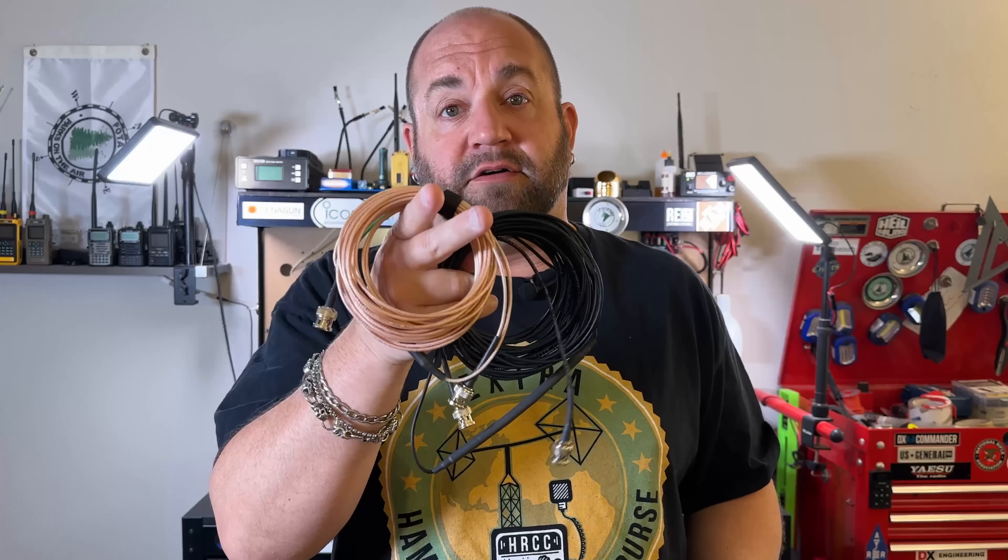Being someone who is primarily a portable ham radio operator, I'm always looking for a coaxial cable that's going to be both lightweight and efficient. Generally, when I'm hiking through the woods, I'm going to choose to bring a run of RG174 or a run of RG316 because they're lightweight. But they're not the most efficient cables in the world, so we use pretty short runs and don't go too high in frequency.